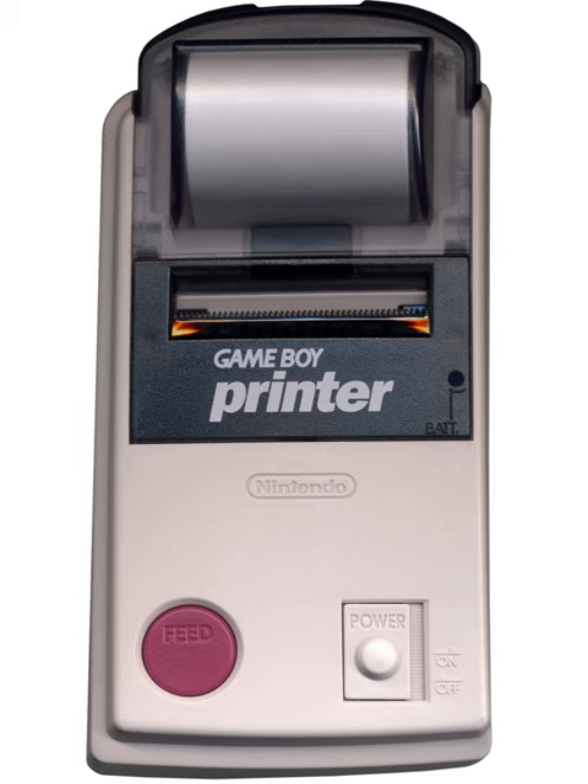It runs on six AA batteries and uses a special 3.8 cm wide thermal paper with adhesive backing, sold in white, red, yellow, and blue colors.